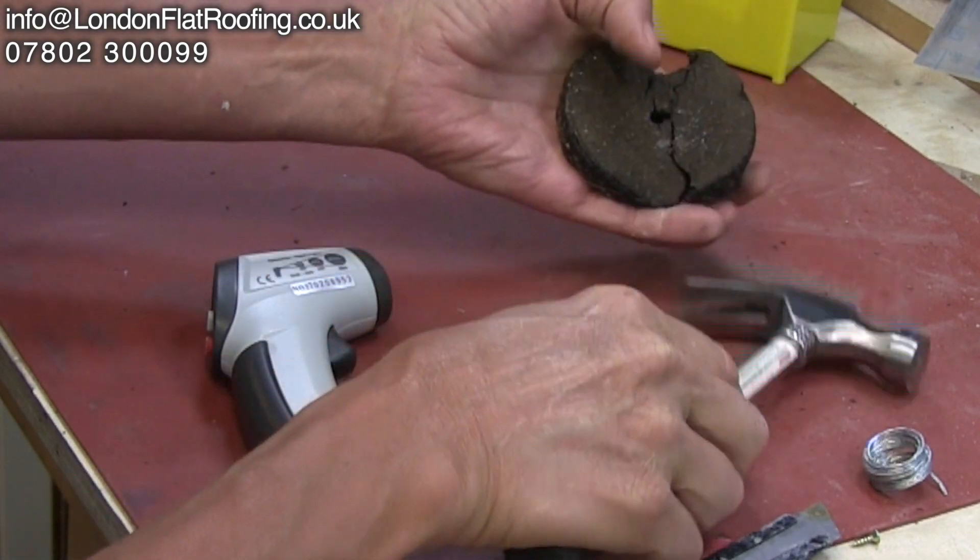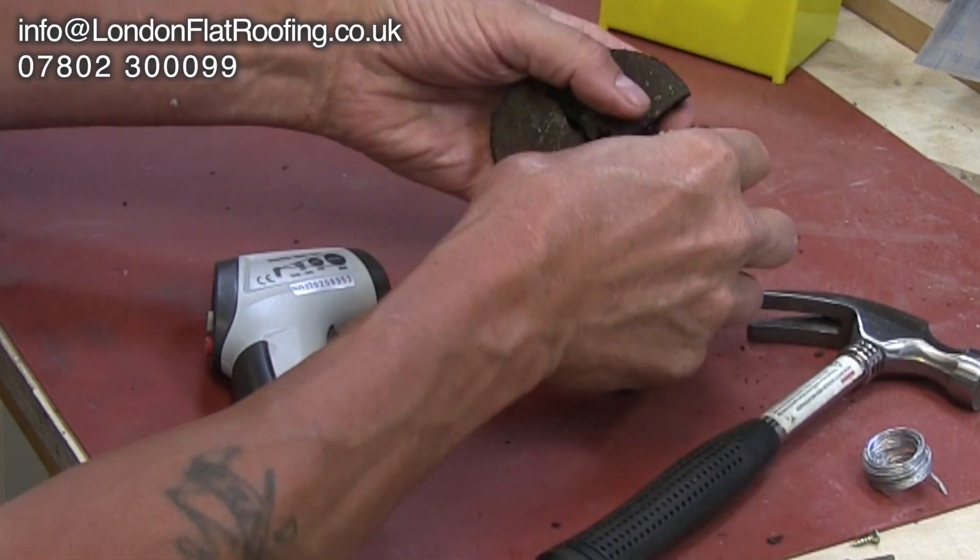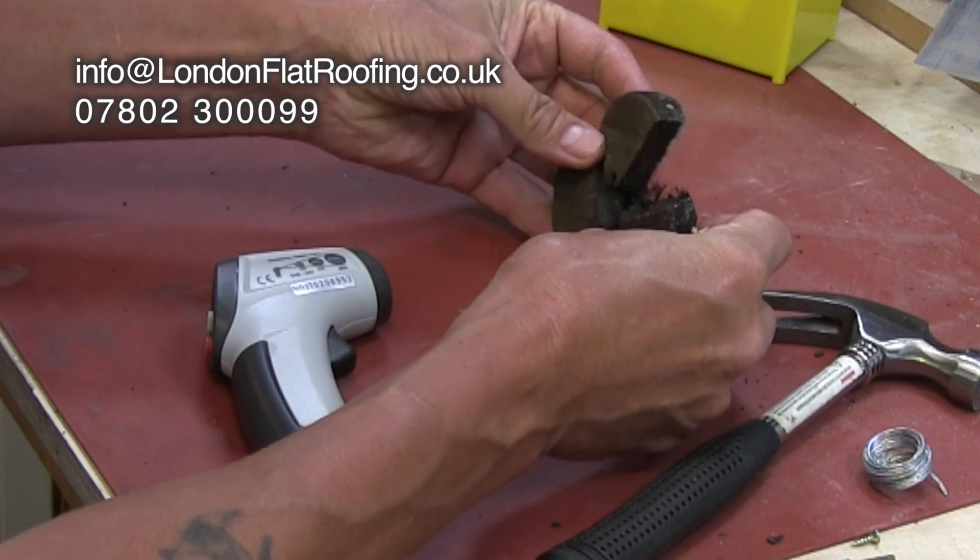That just shows you the difference when the temperature gets up on a roof and how much damage it can do if it hasn't got proper solar protection.